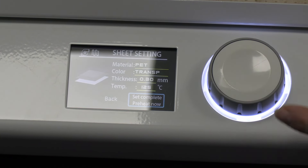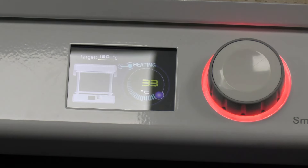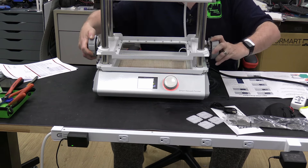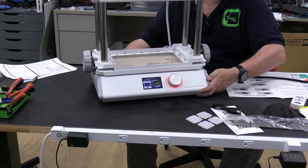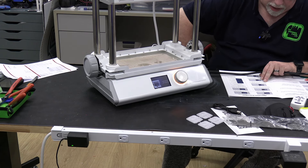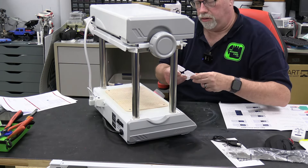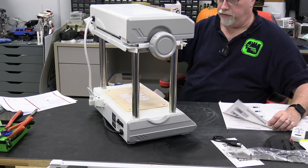Setup complete. Color is transparent, material is PET, and it automatically loads in the parameters. Setup complete — preheat now. Preheating, please wait. Now I'm going to lower this down and seal it. You can feel the heat coming off this thing. 'Pull top frame down and secure the sheet by turning the side wheels forward until they lock. Then pull the frame up to attach to the top of the magnet.' I'm supposed to load the mold. Heating — now when this hits the target temperature...